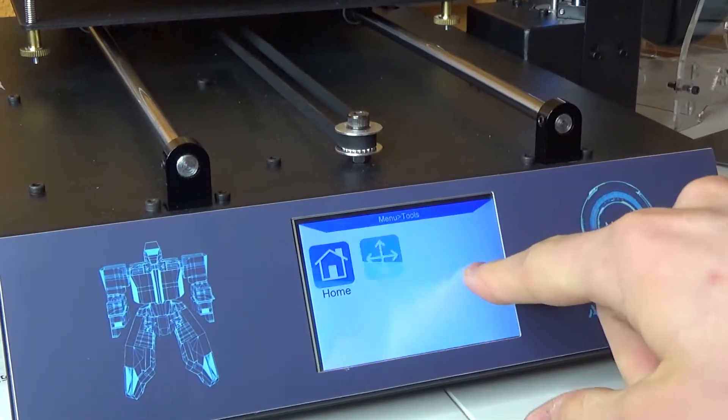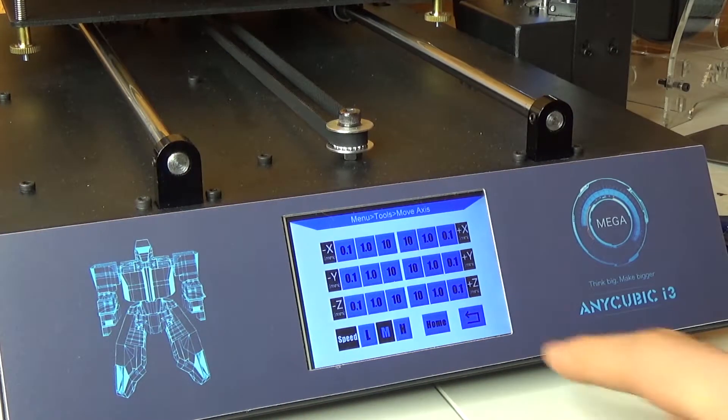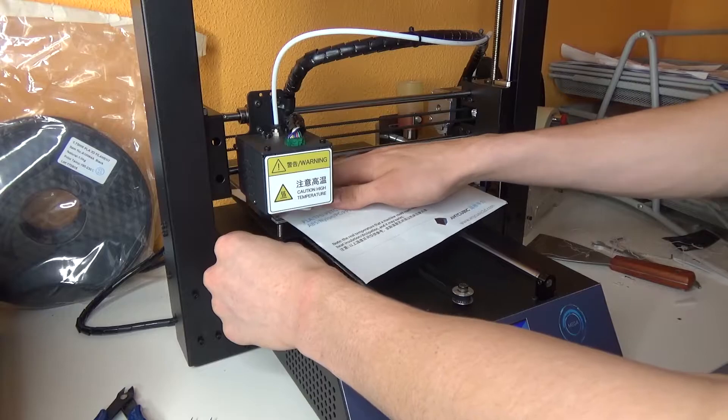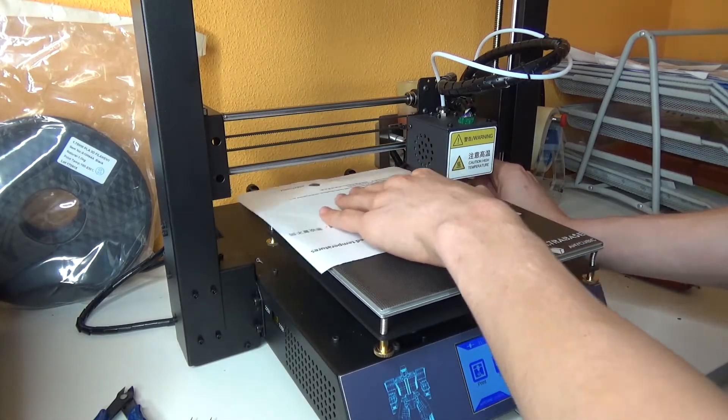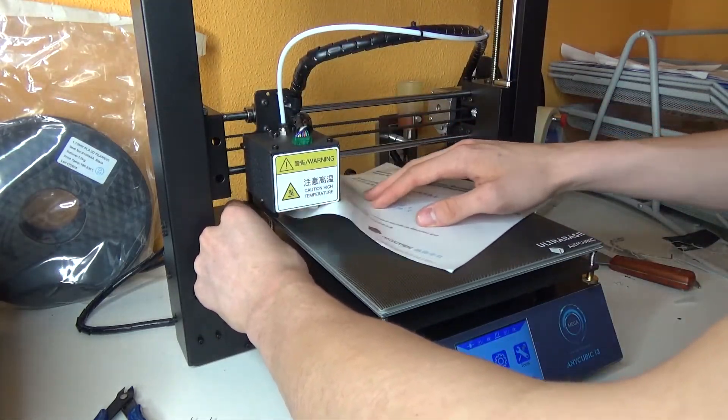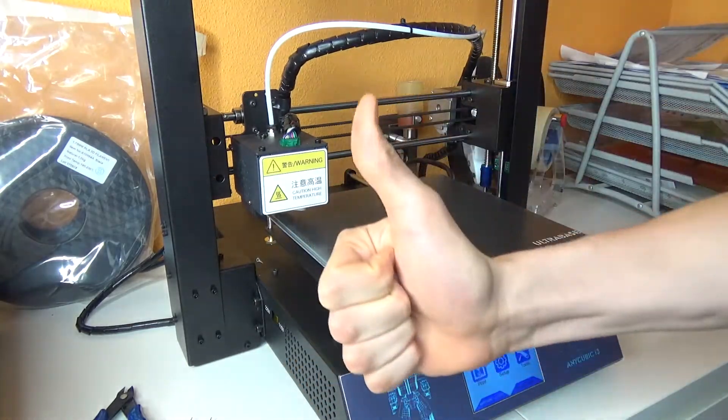Now you just have to level your 3D printer. First, home all your axes. Then — a really important step — turn off your motors so as not to damage them. Then just move the nozzle into every single corner and align the nozzle with the bed. Slide a piece of paper under there — you have to feel a little bit of resistance. It'll get easier the more you do it. The first time can be a little scary when you've just bought a machine that costs a couple hundred bucks, but you can't really damage it. Just be careful not to scratch the nozzle along the printing surface, because that's really the only way you can damage your printer, nozzle, or bed.